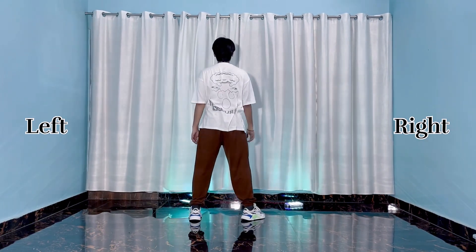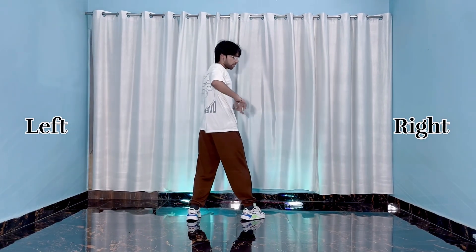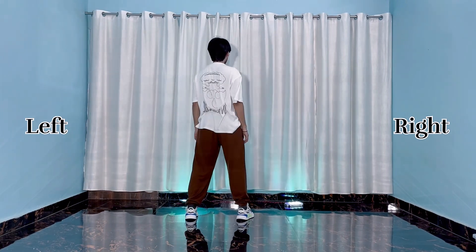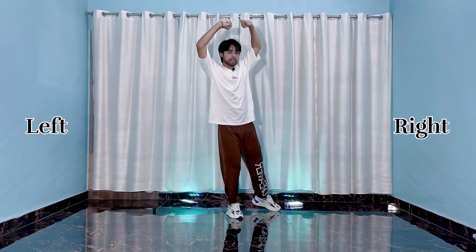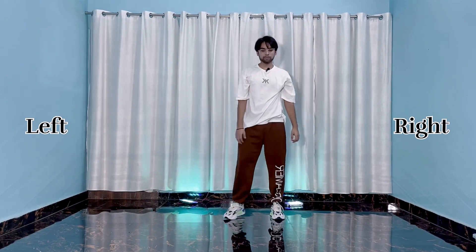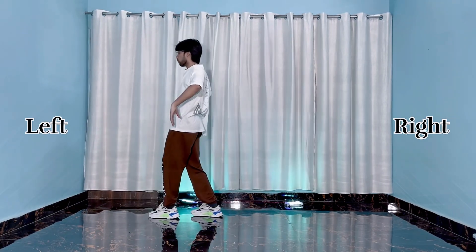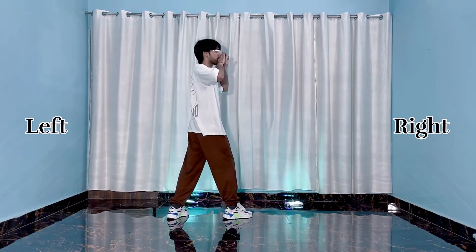Five six seven go — four five, then six seven. Do it again from four five: five six seven go — five, then six seven. Go one two three four five. All right.